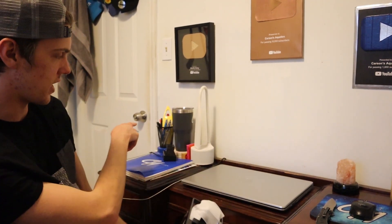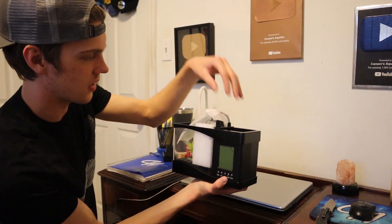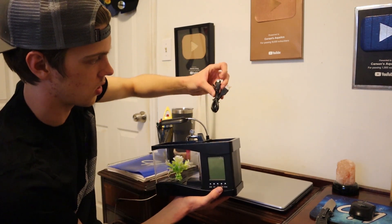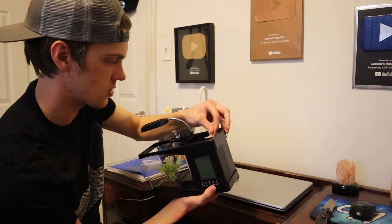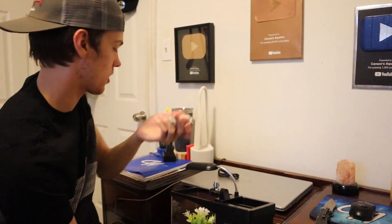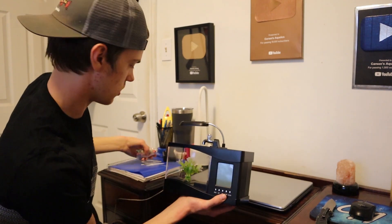It has a built-in clock right here, and up here is a little pencil holder — so I can get rid of the one I already have. So it's like a clock, a pencil holder, and an aquarium all in one. There's a little light, a power cord, and it actually came with gravel — though we aren't going to use that, we'll use something more natural looking.